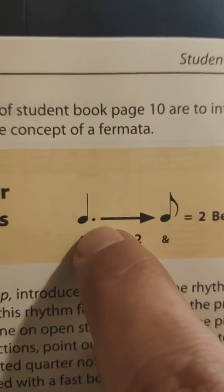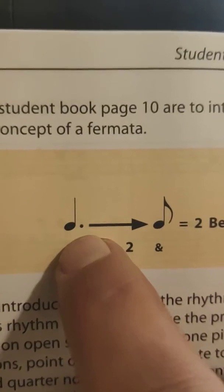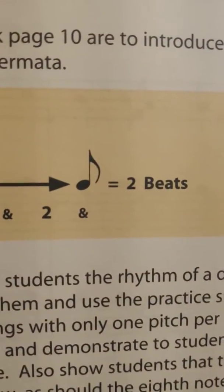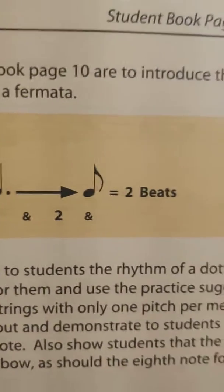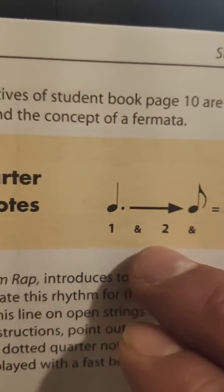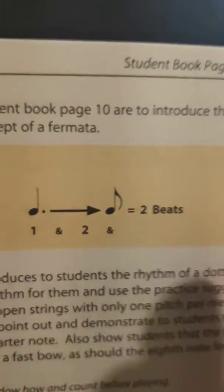We have seen dots on notes before. If you have a dot on a half note it turns it into three beats, but if we have a dot on a quarter note it turns it into a beat and a half. Then we have this solo eighth note — we haven't seen eighth notes all alone. Usually we see them in groups of two, but now we're going to see single eighth notes, and the way that we would count this we would go 'one and' — I like to go 'one and and'.